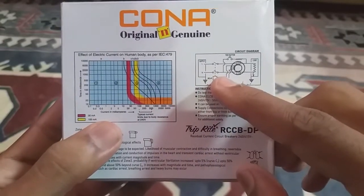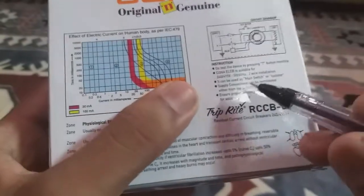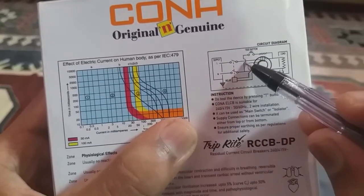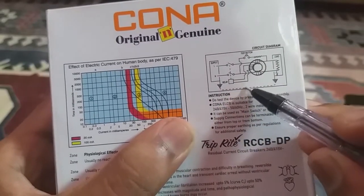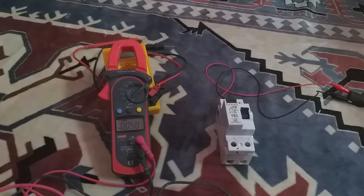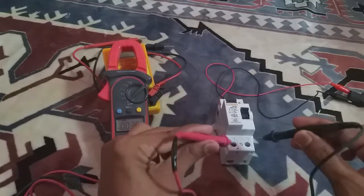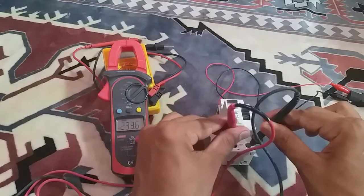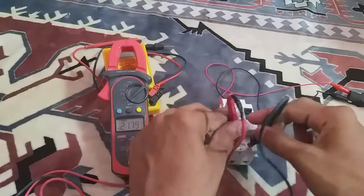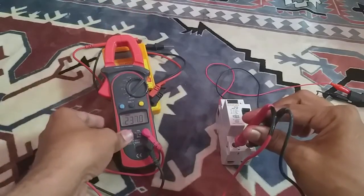It works based on Kirchhoff's Current Law — that is, the incoming current in the circuit must equal the outgoing current. There are three coils: the primary coil connected to phase in and out, the secondary coil connected to neutral in and out, and a sensing coil connected to a relay. When phase current and neutral current are equal, they create equal and opposite magnetic fluxes. When current leaks to ground or an imbalance occurs, the primary and secondary coils create imbalanced magnetic fluxes, produce a different current, and it flows through the sensing coil, which triggers the relay and trips the breaker.